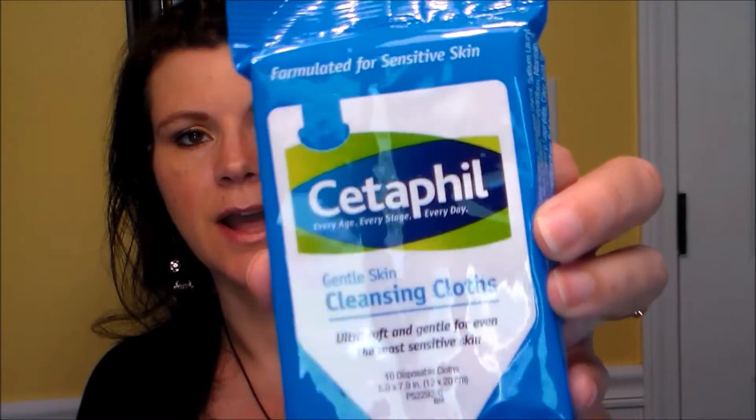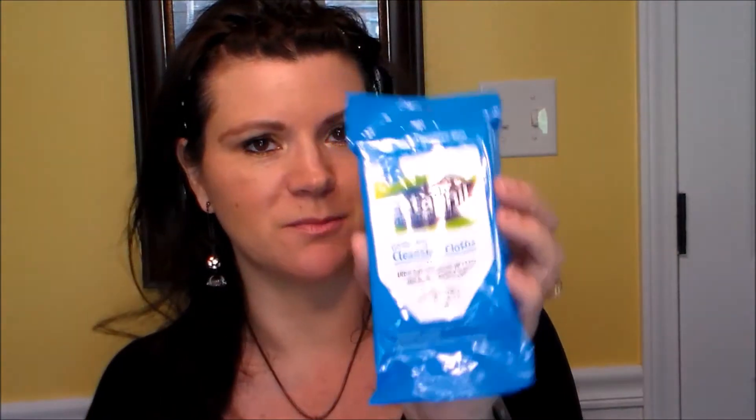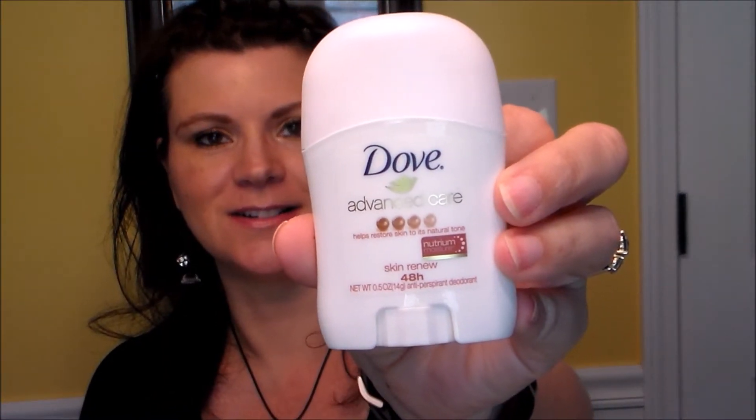Next is a Jergens Wet Skin Moisturizer - you apply it after showering before drying off, on wet skin. I was wondering if it was like the Nivea one you can use in the shower, which I actually really like - just make sure you don't get it near the bottom of your feet or you might slip. Next are Cetaphil gentle skin cleansing cloths, ultra soft and gentle for even the most sensitive skin, so I'd probably use these on my face.